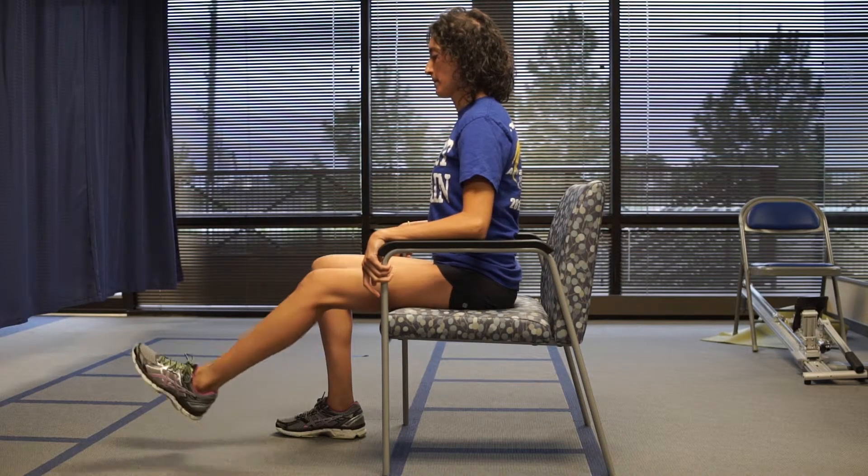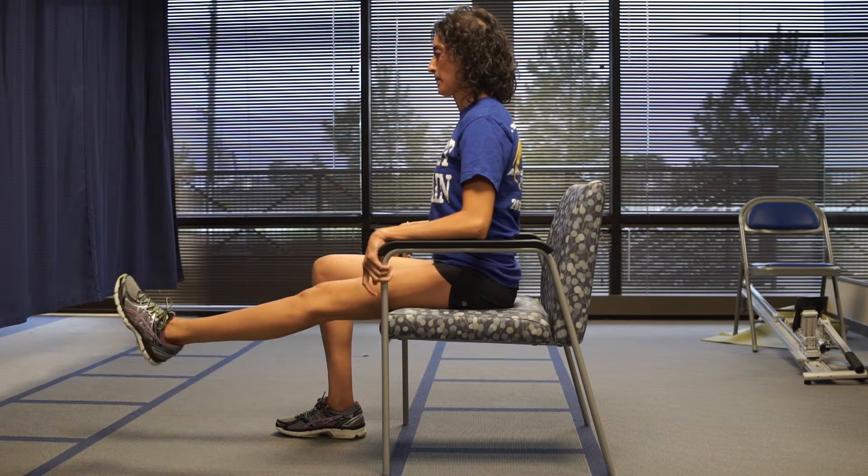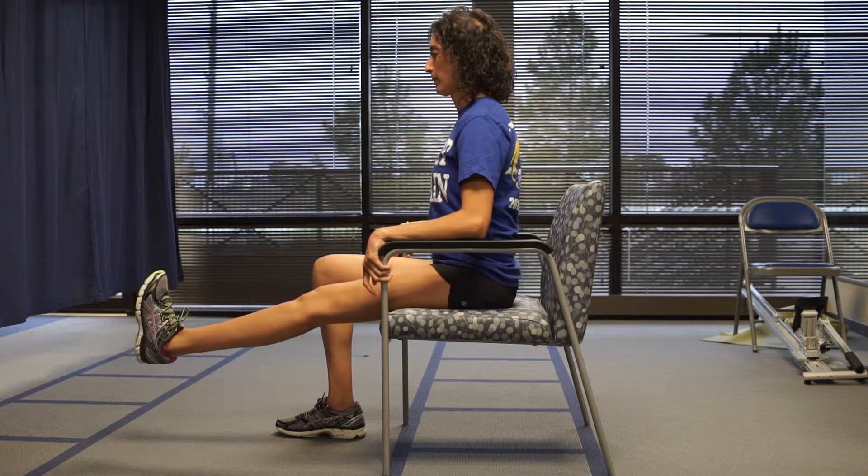Seated sciatic nerve glides. This exercise is used to improve the mobility of the sciatic nerve.